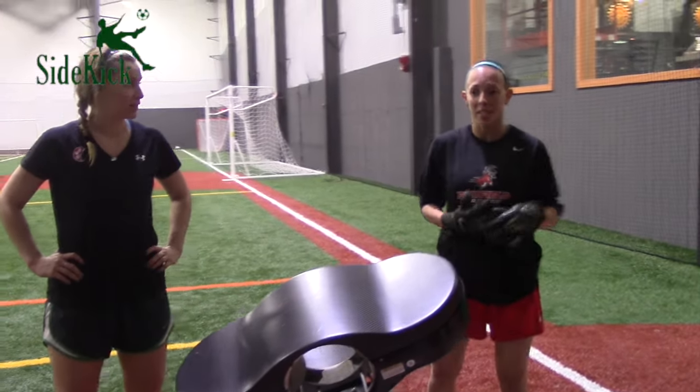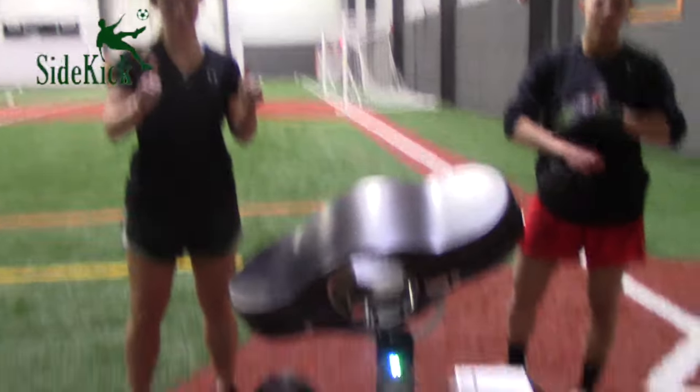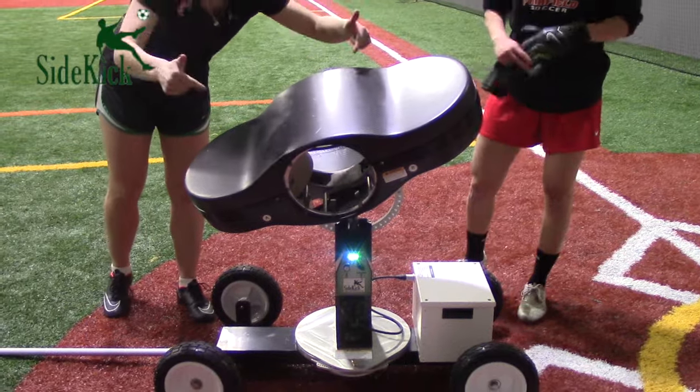I just got ten times more reps in the amount of time I would have gotten if I was in practice. And I can already see that my touch is getting better. Thanks Sidekick — love it, get it.